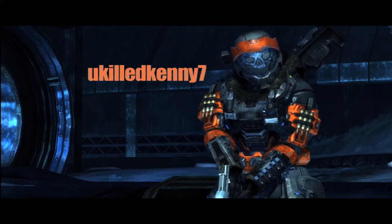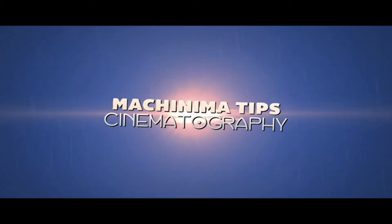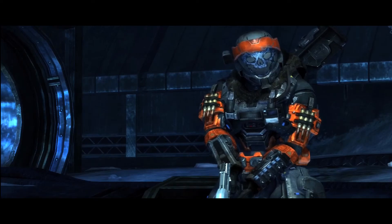Hey, what's up Halo Union? My name is YouKillKenny7. This is Machinima Tips Episode 1. Today I'm going to be talking about cinematography and some of the steps you guys can take to improve your shot compositions.